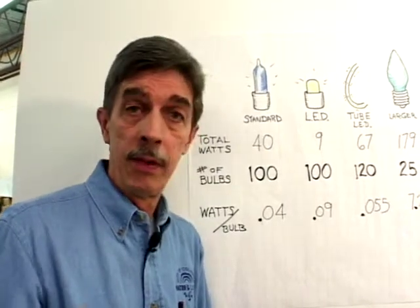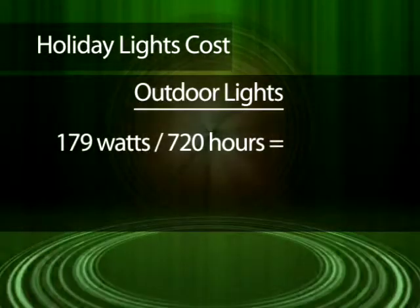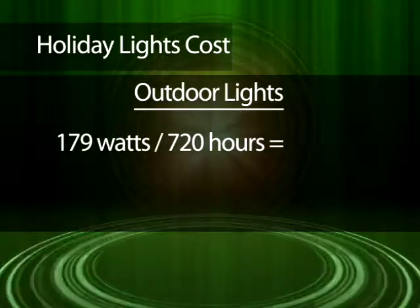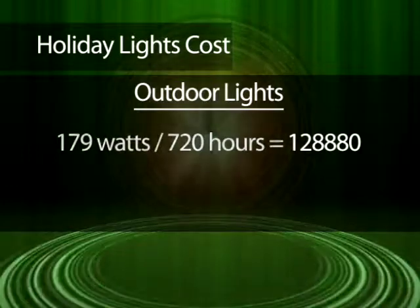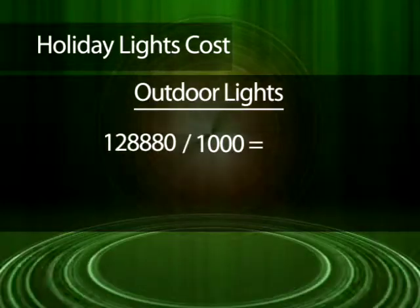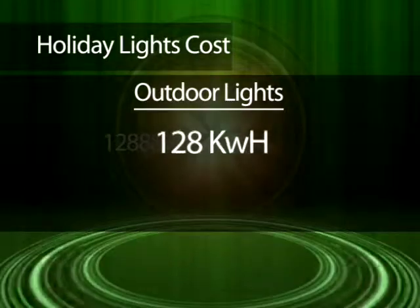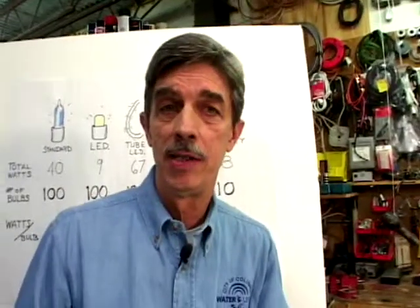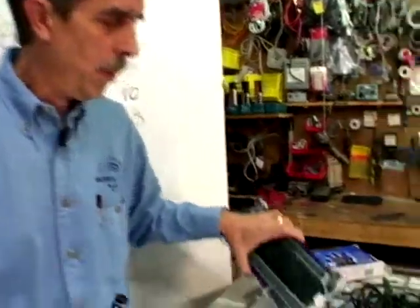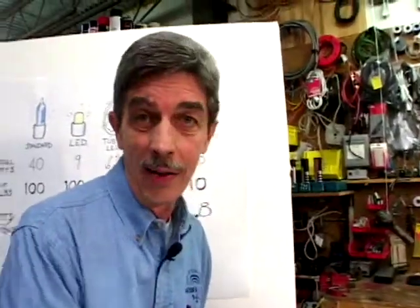So how do you compute the cost of these bulbs? We've got a very simple formula. In this example, we're going to use the outdoor lights as our bulb — registered at 179 watts per strand. Just for instance, let's use a whole month of operation. If those lights run 24 hours a day for 30 days, that's 720 hours, leading us to 128,880 watt-hours. To convert that to kilowatt-hours and figure out cost, we divide by 1,000, giving us 128.9 kilowatt-hours. That's for a strand of 25 lights running for an entire month. You probably wouldn't run these for an entire month — it's probably about eight hours a day, so it would be about $3 a month. That's just one strand. In comparison, when you extrapolate the LED cost out per month, it only comes to about 20 cents a month. So you can see there's quite a difference depending on the kind of lights you use.